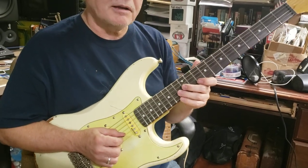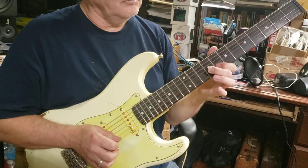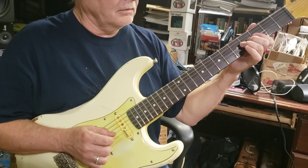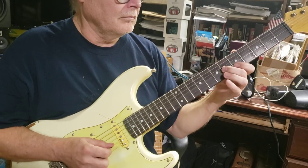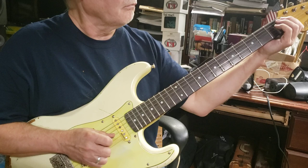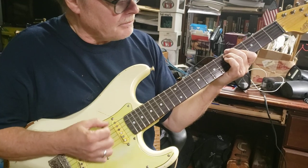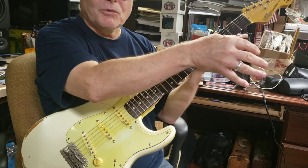Those are kind of Roy Nichols kind of licks. Anyway, those are the kind of things I play. Eugene, I think you're always on your way to the next chord.